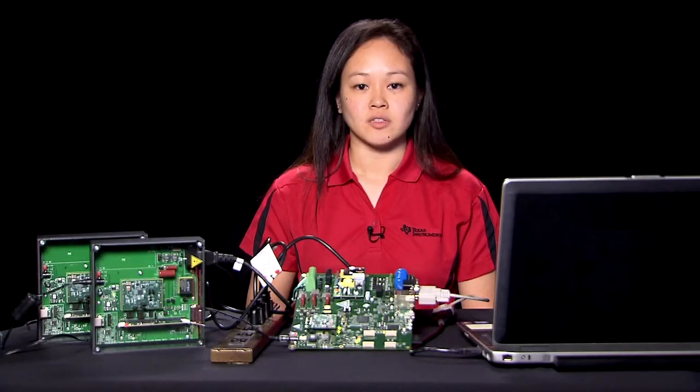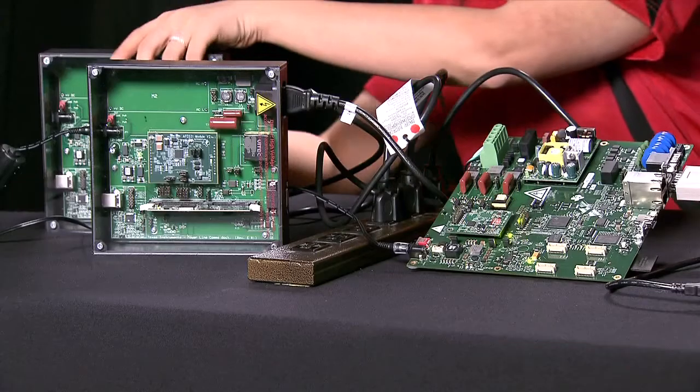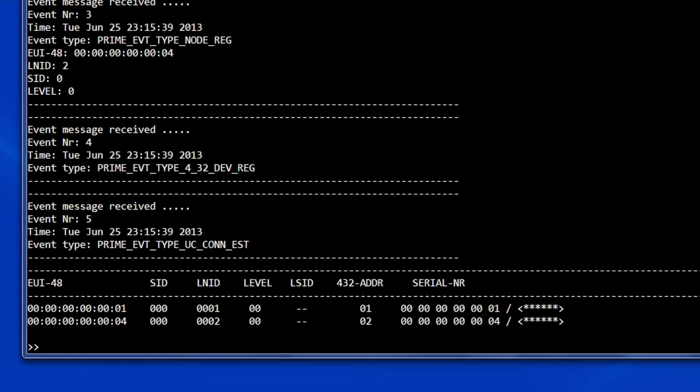After a minute, the first service node joins the network. To view the node list, select the option to run the management application. Type "get node info" and you will see the node listed with the same unique identifier. Now power on the second node. Wait for another minute and type "get node info". You will see the second node in your node list. You will also see event messages that notify when a specific event occurred in the data concentrator.